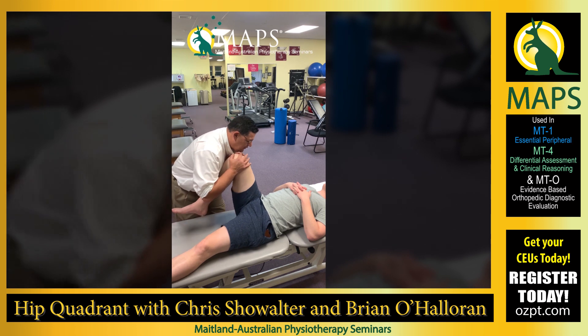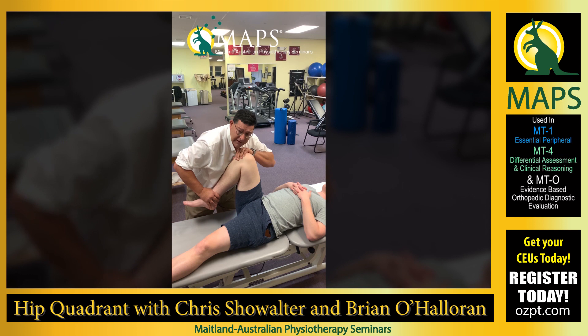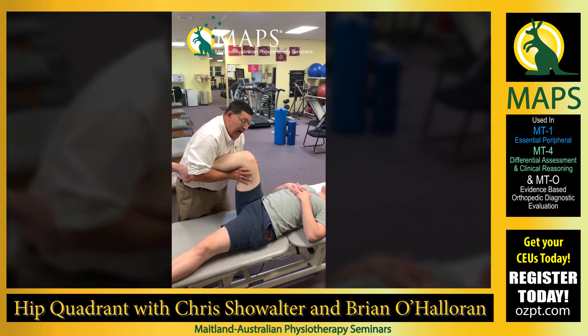We start out by gently draping our hands over the top of the knee. If the patient's knee allows and can go down into flexion, we can leave it there. If they can't tolerate that, we can come underneath the knee to take some pressure off the knee.